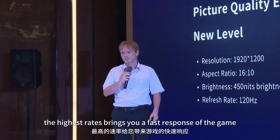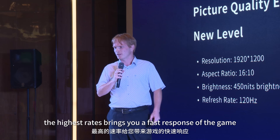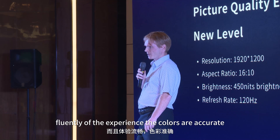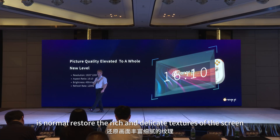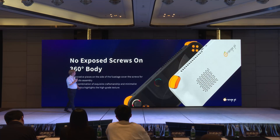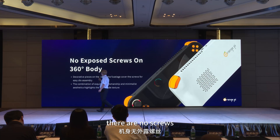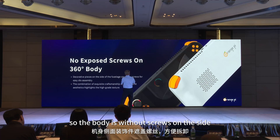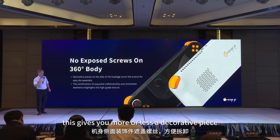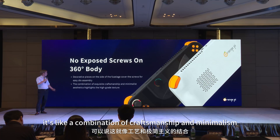The high refresh rate brings you fast response in games as well as a smooth, fluid experience. The colors are accurate, full transition is normal, restoring the rich and delicate textures of the screen — this will bring you a movie-level visual. There are no screws on the side of the body, giving you more of a decorative piece. You could say it's a combination of craftsmanship and minimalism.